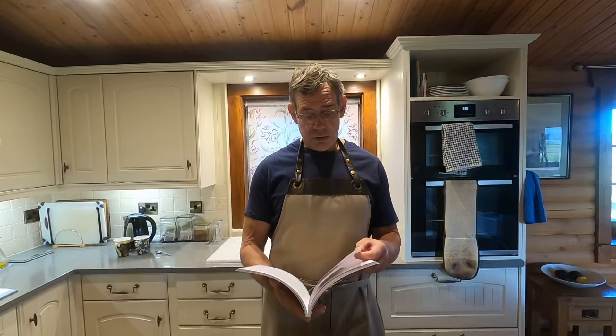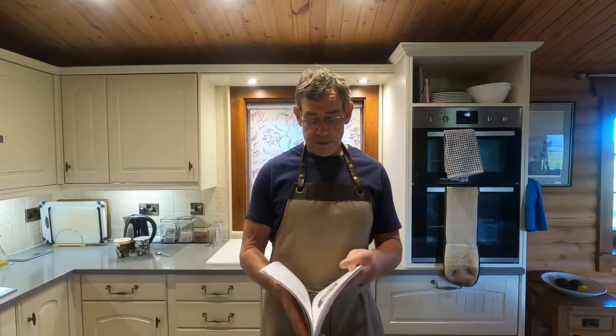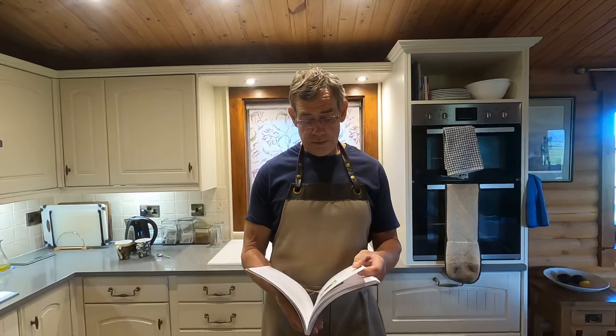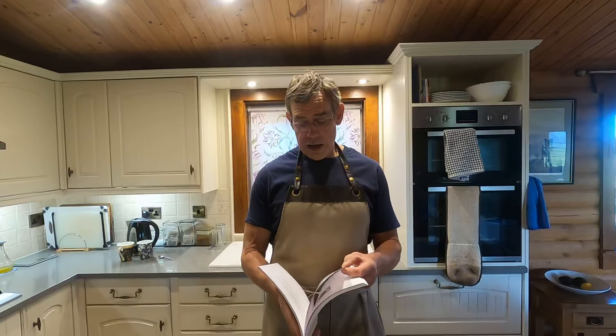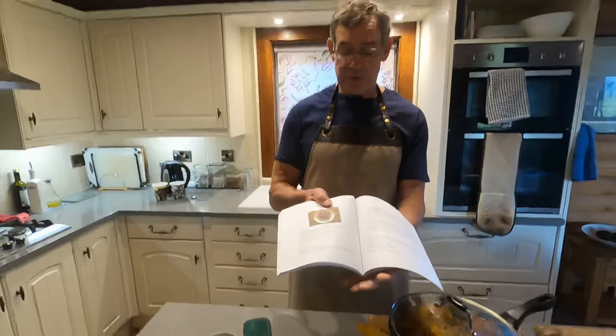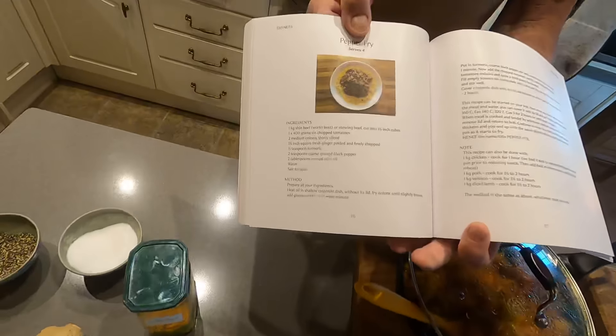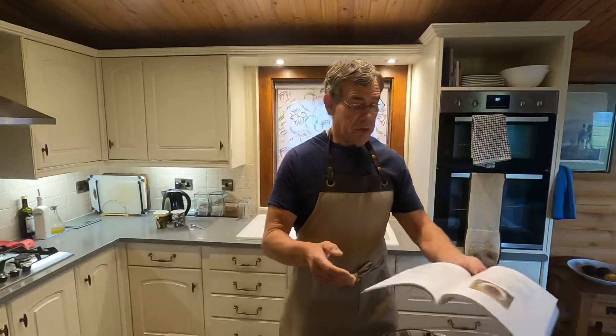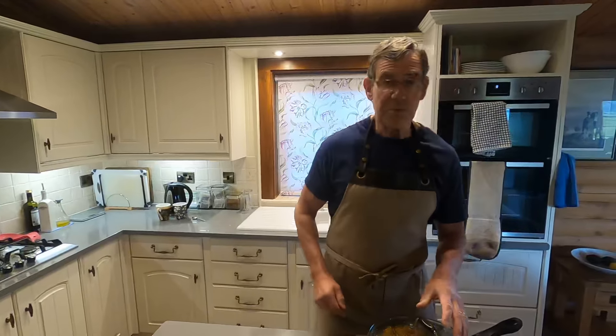It's a South Indian dish which probably has its roots somewhere in Portugal. It contains very few ingredients — this is the recipe in the book here. It's traditionally done with beef, but I've been experimenting and I've done it today with vegetables.